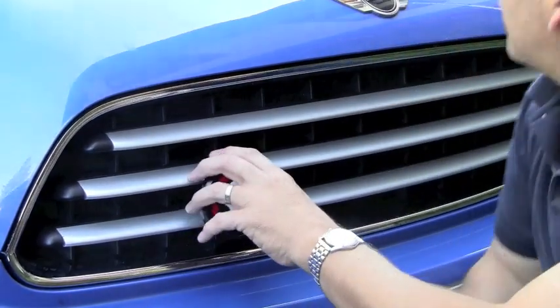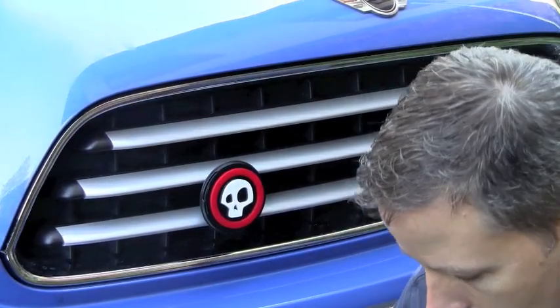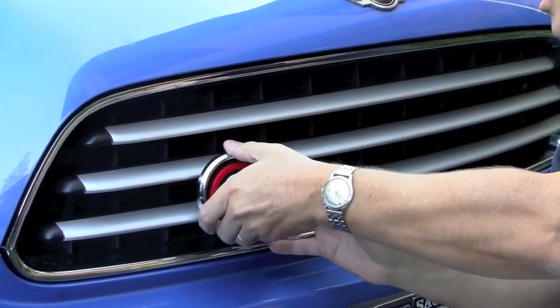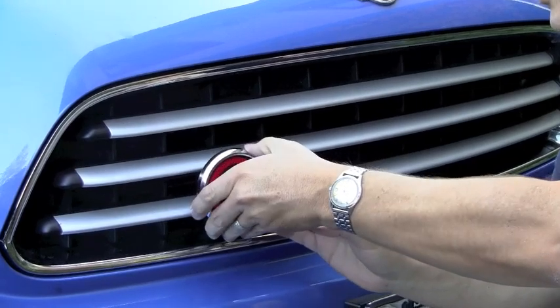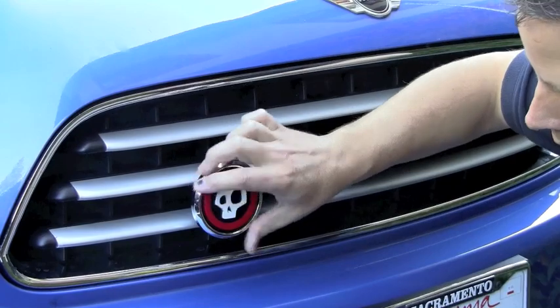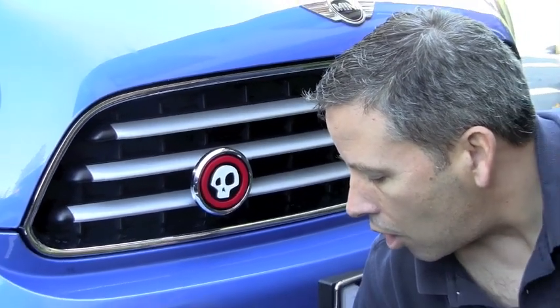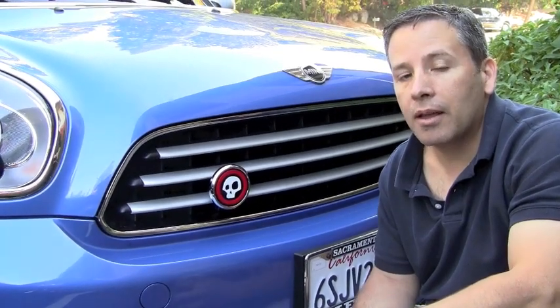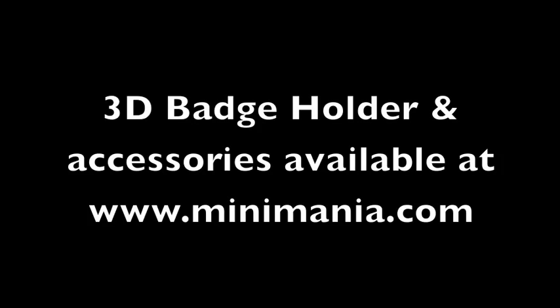That particular one is the black trim ring, and you can also get a chrome trim ring styled holder. There are two different part numbers in our system — we'll list both here with links. The part numbers are G2NMX4500 for the black and G2NMX4501 for the chrome. And that's all there is to the installation. Thank you.